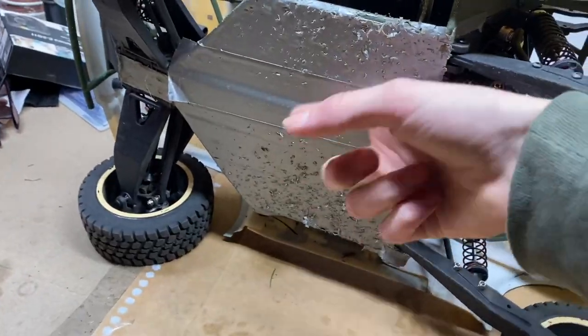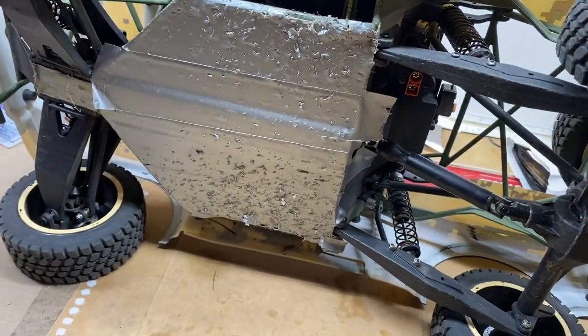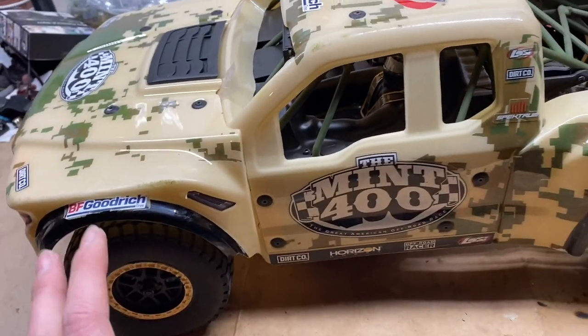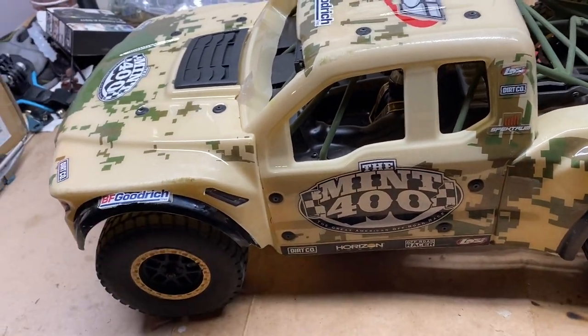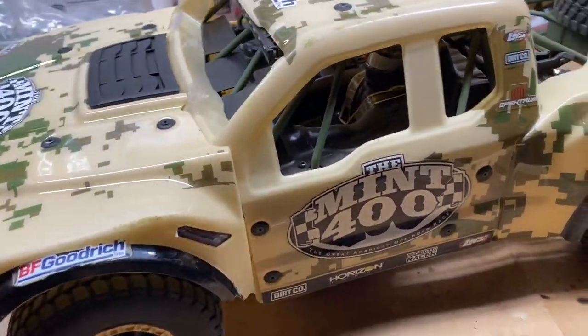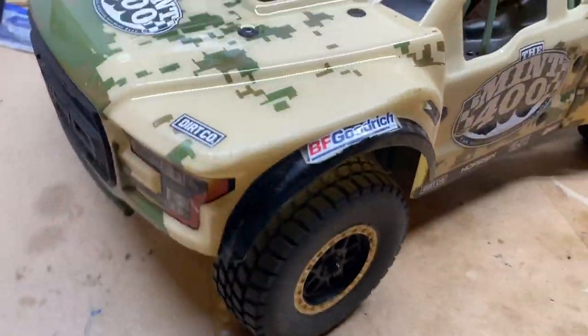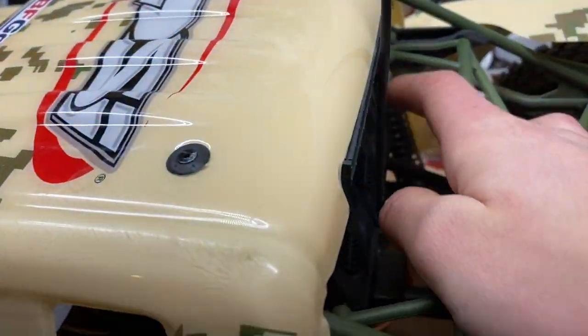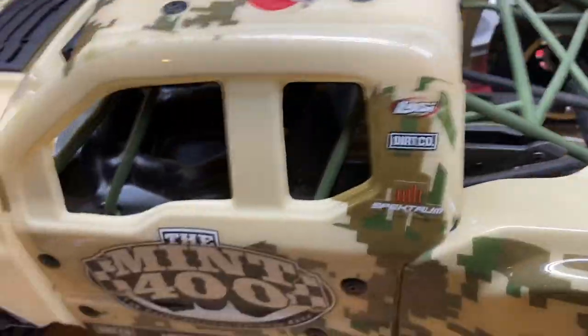Definitely something to do if you want to preserve that Mint 400 logo. Everything held up fine — tons of power on tap, it's super grippy, everything's awesome on this thing. I really do think this is an awesome truck. Suspension is just so, so nice. Kind of bummed that it's on plastic shock bodies — they put the metal caps on there to throw you off, but they're plastic.